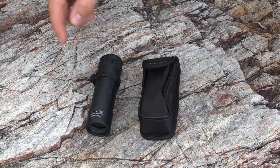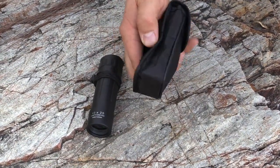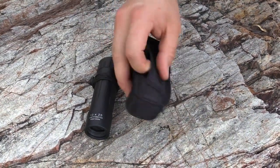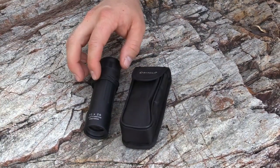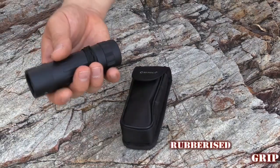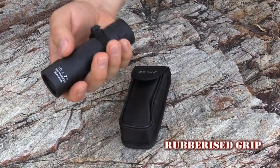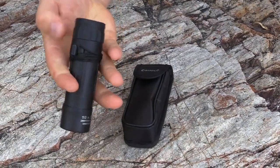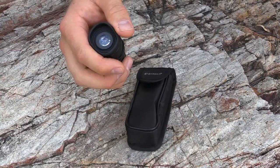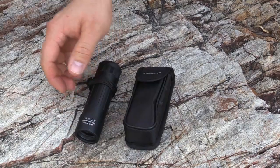It also comes with a case that has a little belt loop holder and a hand or neck lanyard. The features include a rubberized grip — it's very grippy, so it's good in moisture or wet conditions. The eyepiece has a nice round rubbery eyepiece as well.